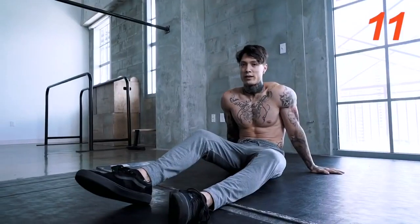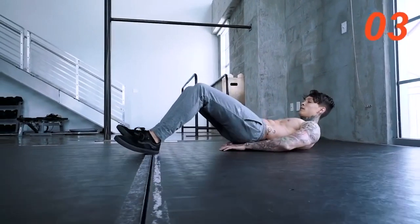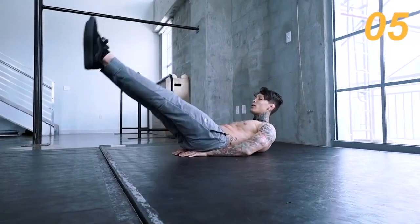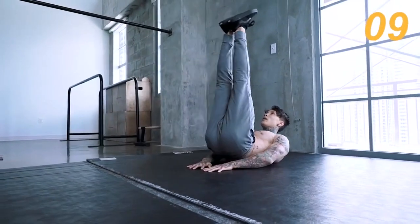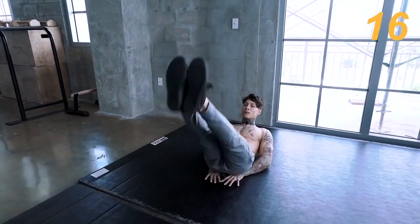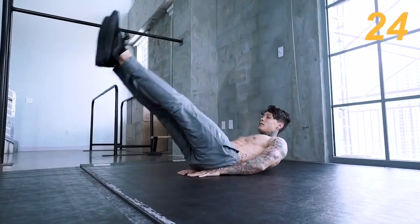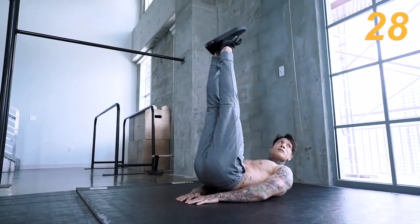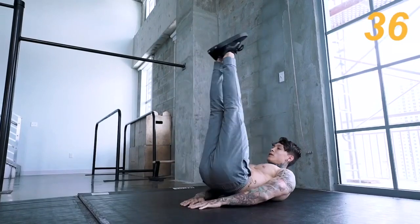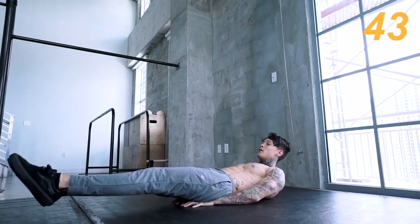Next exercise we have is leg raises. All the way up, all the way down, and you wanna come about six inches off the ground. Make sure you're going all the way up and all the way down. Keep those legs straight. Almost there, guys — five more seconds. Three, two, there we go.